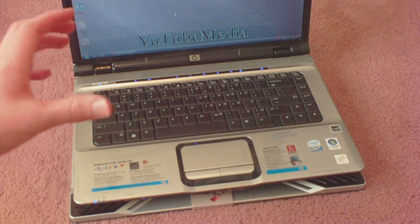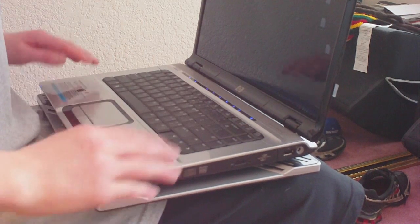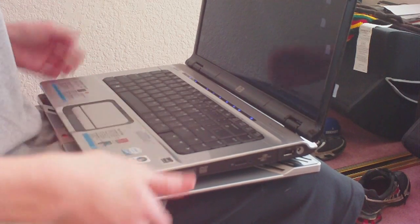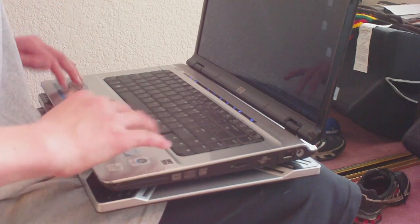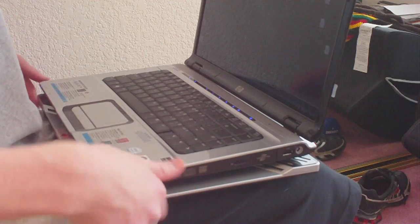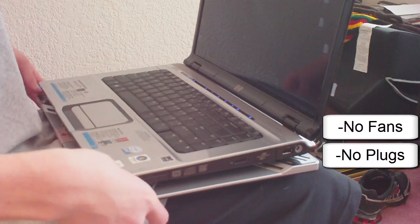The X-Pad is also meant to be put on your lap. You can put the X-Pad on your lap and then your notebook on top, and it will keep your lap from getting hot while also cooling your laptop — so it's almost like a lap cooler. It's portable and requires no electricity, no fans. It does it all by itself, so you can take it on the go whether you're sitting down or watching TV.